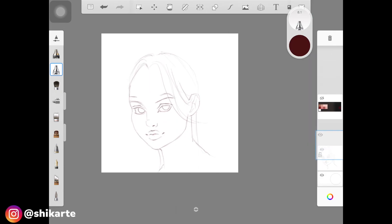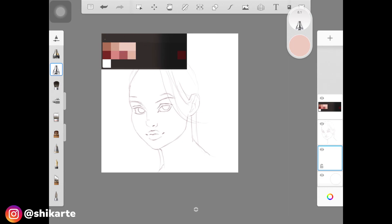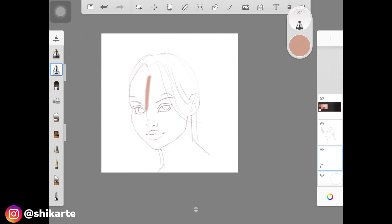To begin, delete the layer with the rough sketch lines and start filling the shapes with a solid base color. I'm filling the face with this skin color — I'll provide a link to the palette if you want to use it. I'll fill the hair as well with its solid base color.